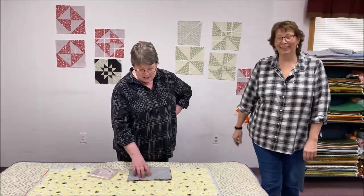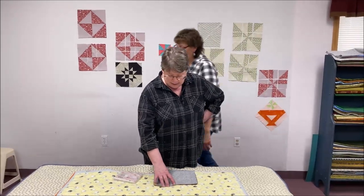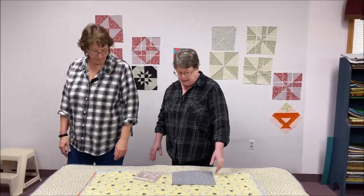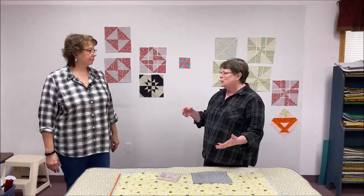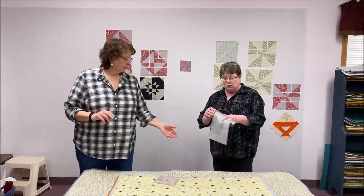I usually found it easiest to use the cut edge unless the pinked-edge one was significantly smaller. You still have to be consistent regardless. And you've got fudge room because you are going to be trimming the blocks down anyway.